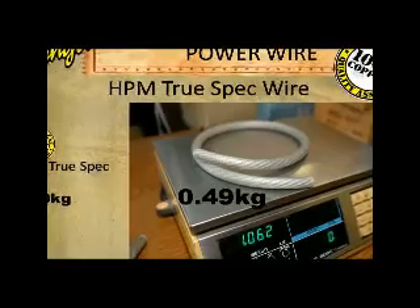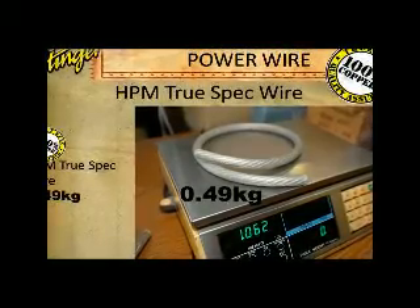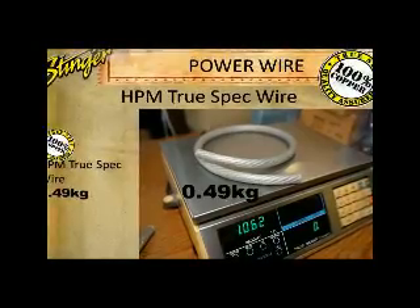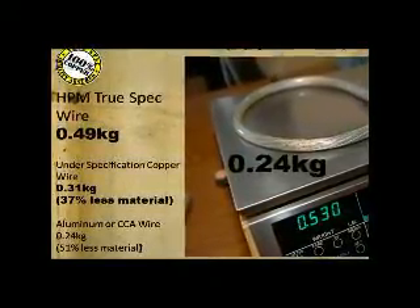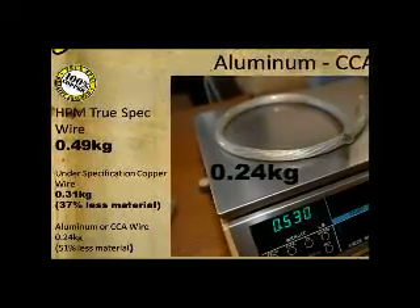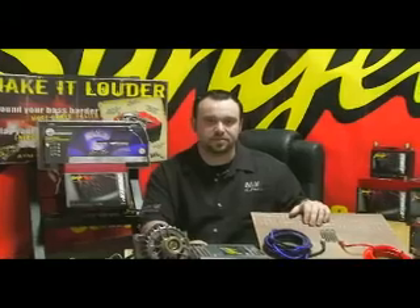If you exceed the safe limits, the wire will get too hot from excess current. For visual confirmation, I have a demo showing how much power is wasted as heat when using CCA wire versus pure copper wire like Stinger's TruSpec wire. And even though CCA wire is less expensive, it really isn't a bargain — you can easily use the next size down in copper wire for the same or better performance. But before I get into that, let's start the demo.